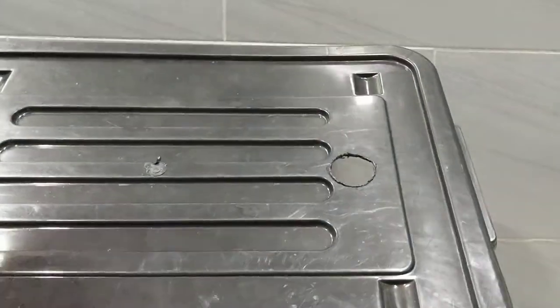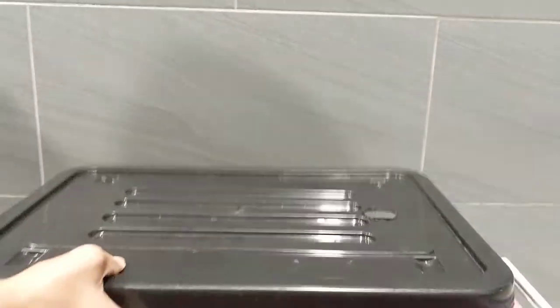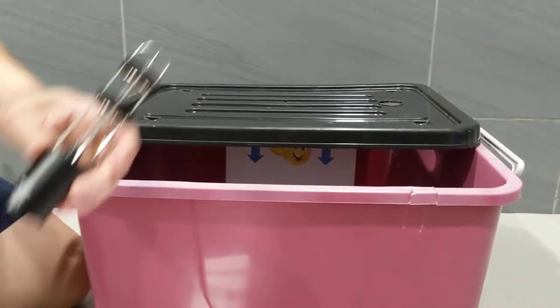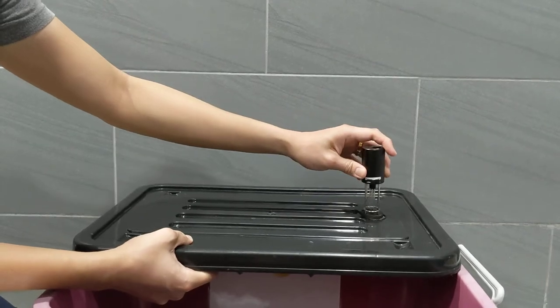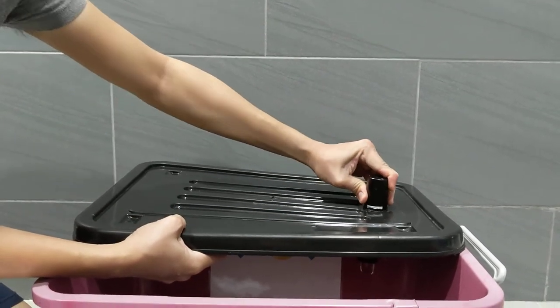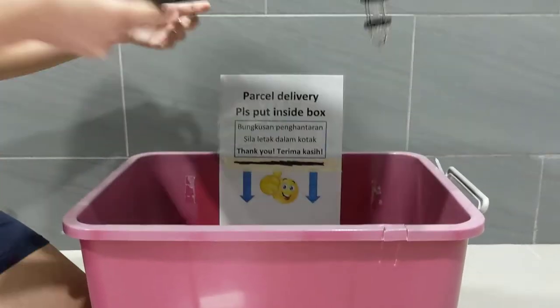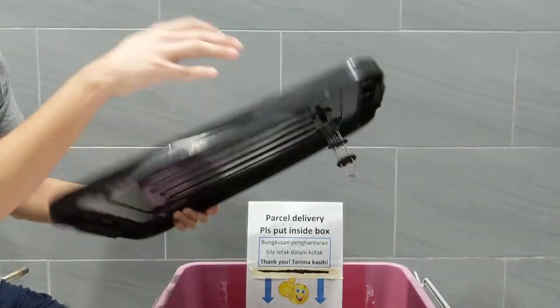There is now a hole on top of the cover. What you need to do next is take the UV lamp and put it upside down into the hole like this. It will look like this — the UV lamp is at the bottom and the controls are now at the top.